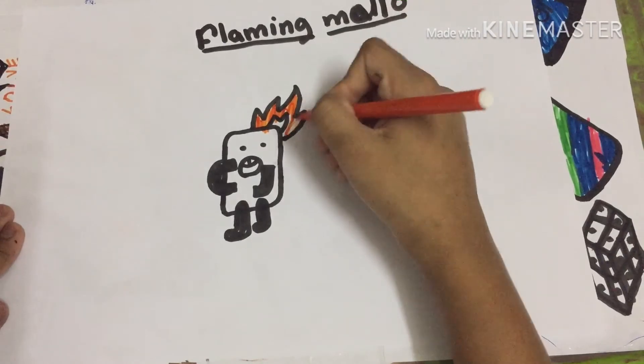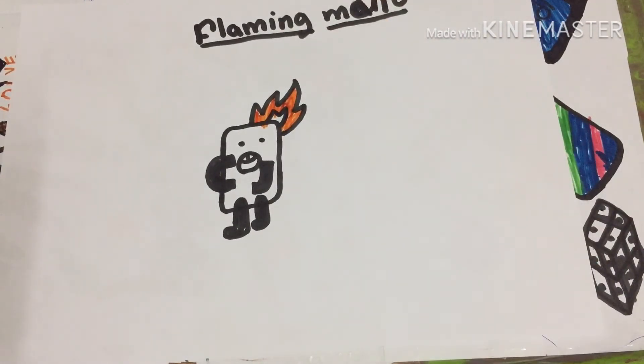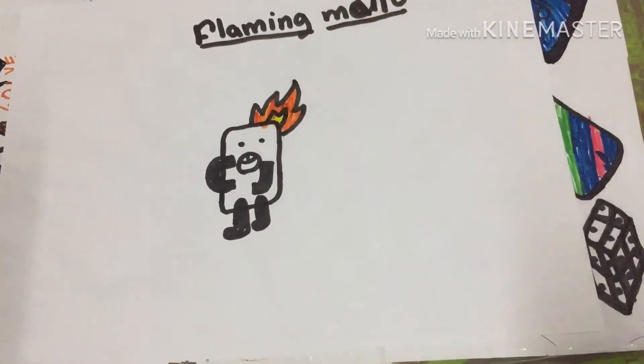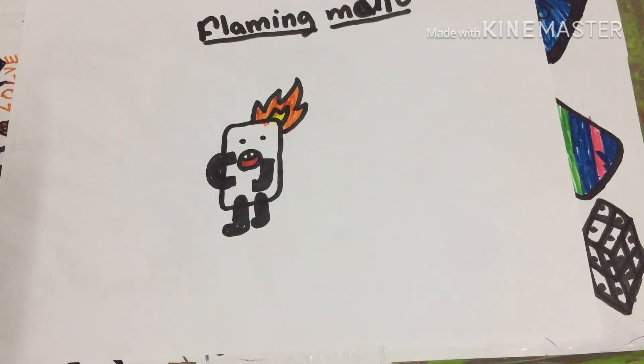This is the outer one so I'm doing it orange, and now this inner one is yellow. We also have to color his mouth red. And we're done — this was quite easy. See you guys later, bye!